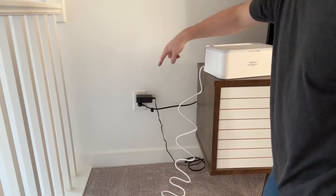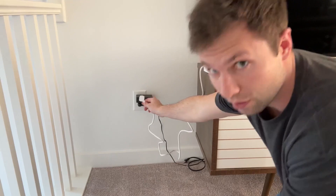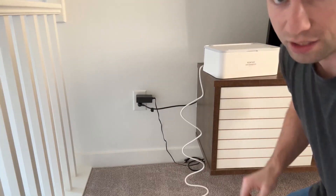What I'm going to do is plug this into the wall so I'm only seeing this white cord coming out here just barely. Then I'm going to run all these wires — to the TV, the Xbox, my internet, everything — on through this cord. I'll show you what that looks like.